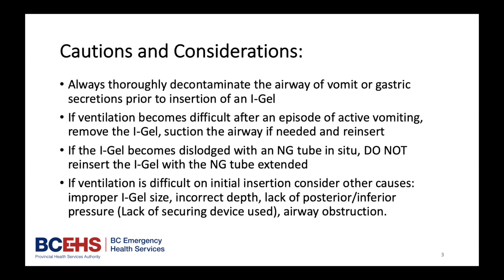If the iGel becomes dislodged with an NG tube in place, do not reinsert the iGel with the NG tube extended. If ventilation is difficult on initial insertion, consider other causes: improper iGel size, incorrect depth, lack of posterior or inferior pressure, and airway obstruction.